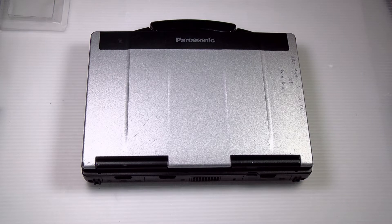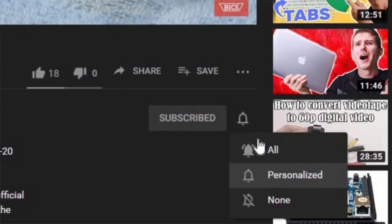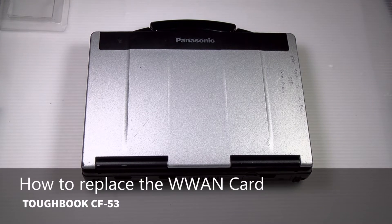Hi, this is Bob Johnson Computer Stuff. If you're looking for an online Toughbook community that gives tips, tricks, and support, hit the subscribe and bell button for all of our upcoming videos. Today we'll be replacing the WAN card on your Panasonic Toughbook CF-53.